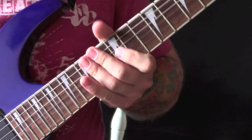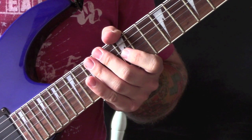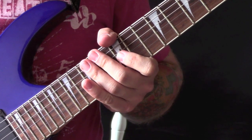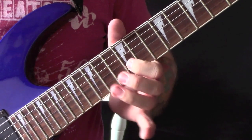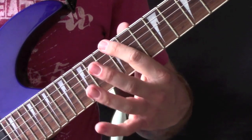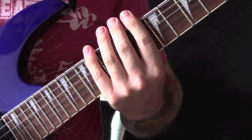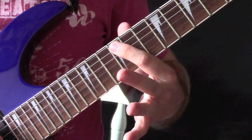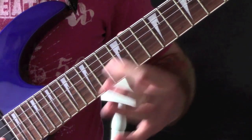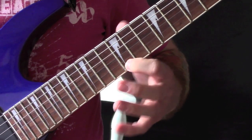So let's have a look at the solo now. I am going to break this down into various sections to make it a bit easier to learn — and what is really good is that I have got somebody drilling the road outside so that is really helpful! So we are playing in an E minor pentatonic position. If you do not know E minor pentatonic it is: 12, 15, 12, 14, 12, 14, 12, 15, 12, 15.